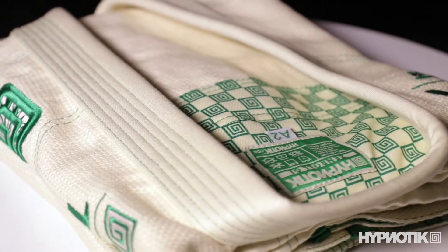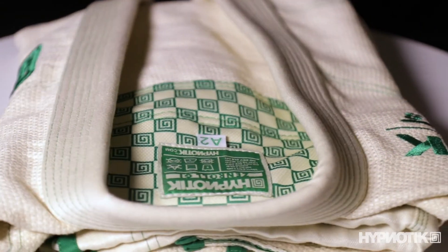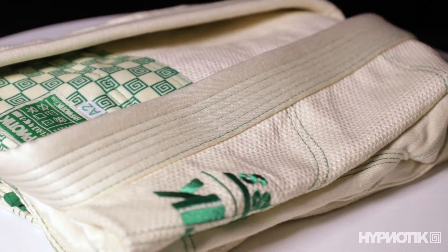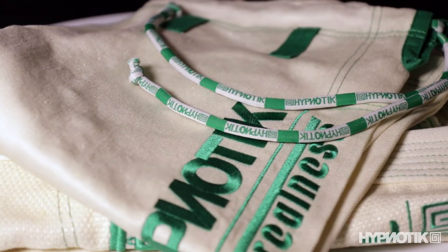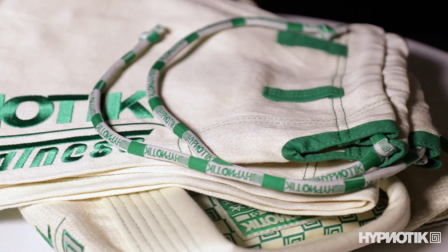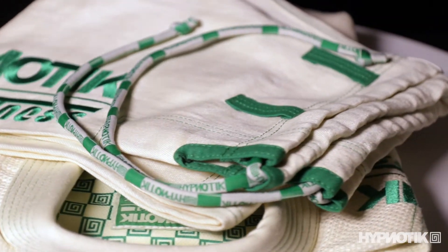This is a review of the Zen Roll, a 100% hemp gi by Hypnotic. The jacket is a 550 gram basket weave with a foam collar and the pants are 11 ounce hemp twill. The Zen Roll comes in black and natural white, weighs 3.9 pounds, and retails for $190.